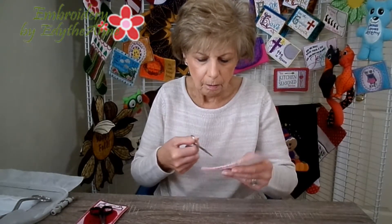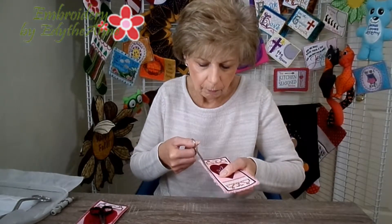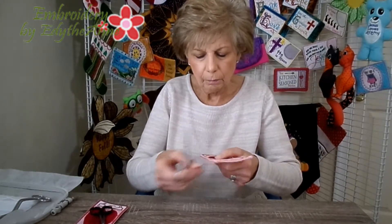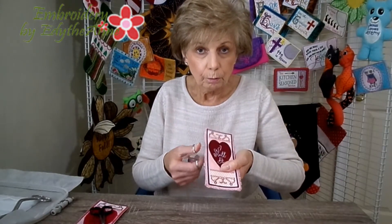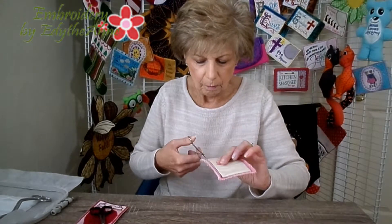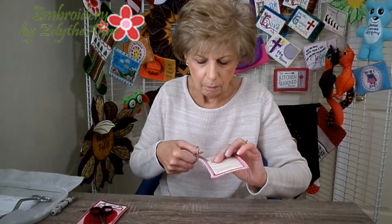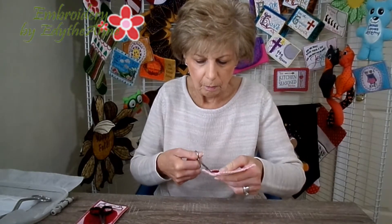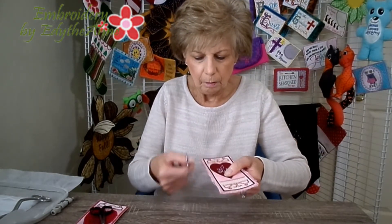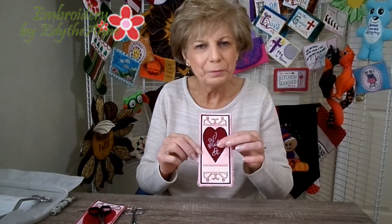Just go through here and trim that bobbin thread — be careful that you don't catch the top thread. Then you turn it around to the front, get these threads right here, and just pull that through — just pull it up just like that. That's all there is to it. If it's uneven, you can go through and trim your fringe a little bit more, just pull that out. And that's all there is to it — hope you enjoy!